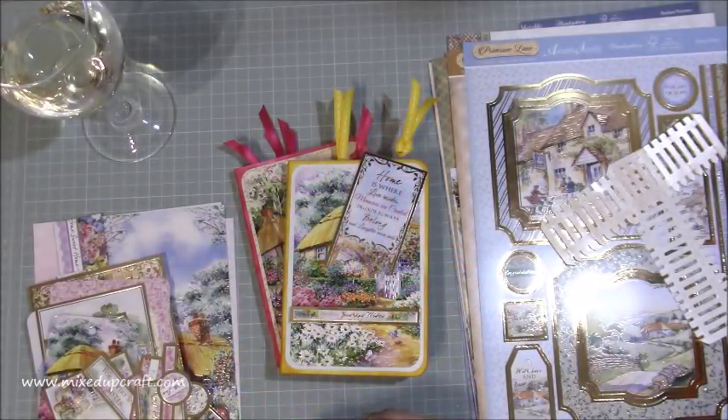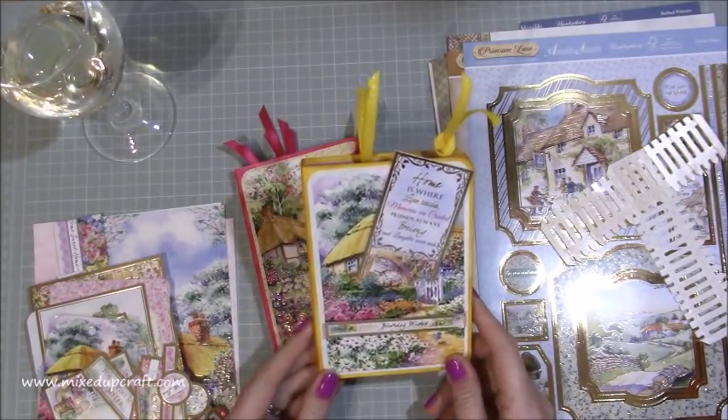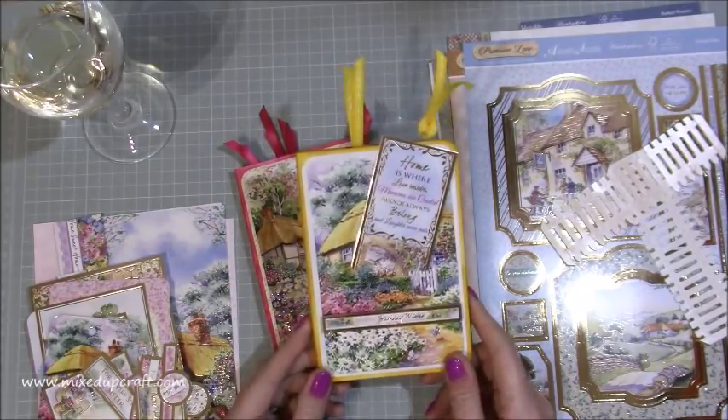Hi everybody, it's Sam at Mixed Up Craft. Thank you for watching my tutorial today. I'm going to be showing you these really cute kind of book cards, as I'm calling them.